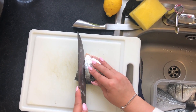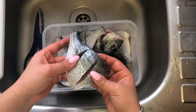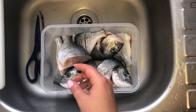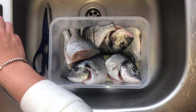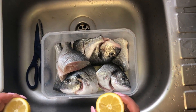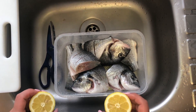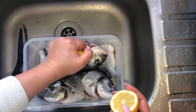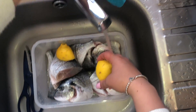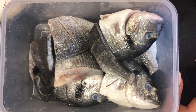Now that I've cut all of them up, they're all in here. We've cut them all in half and done our slices on the surface just like that. Now I'm going to wash it with warm water and lemon. We're using lemon so that we can get rid of the fishy smell, and it also helps kill bacteria. This is our fish cleaned now — I've just drained the water with the lemons.